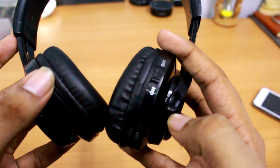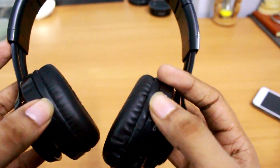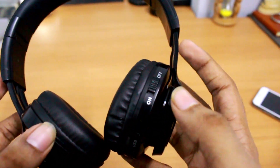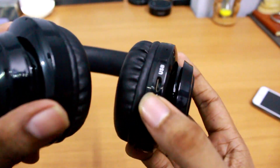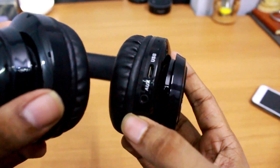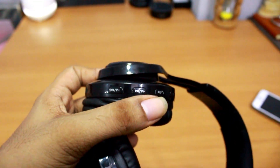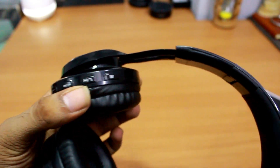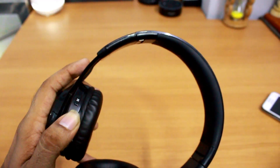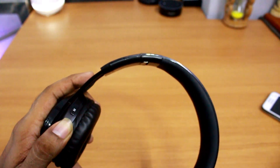Now talking about the controls of this device, all the controls are situated on the left side of the headphone. Starting from the on/off button at the top, the aux cable and the charging port are situated at the bottom part. On the other side there is the volume up/down button, the call taking button, and the mode button which helps you switch between different music modes.